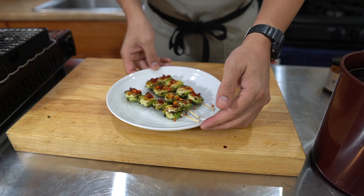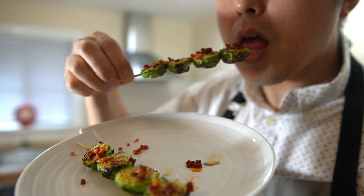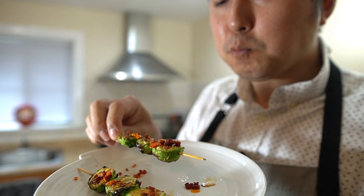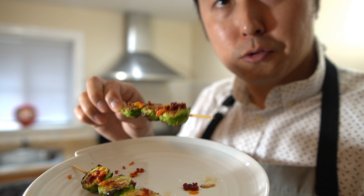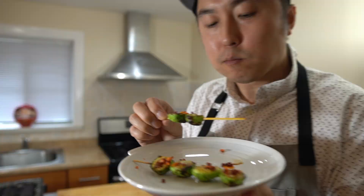All right, there you guys have it — grilled brussels sprouts with crunchy chili flakes. The garlic, the chili, the slight bitterness that's part of the brussels sprout. Hope you guys enjoyed today's rapid yaki lesson on the brussels sprouts. Thanks for watching. See you guys in the next video. Bye guys.